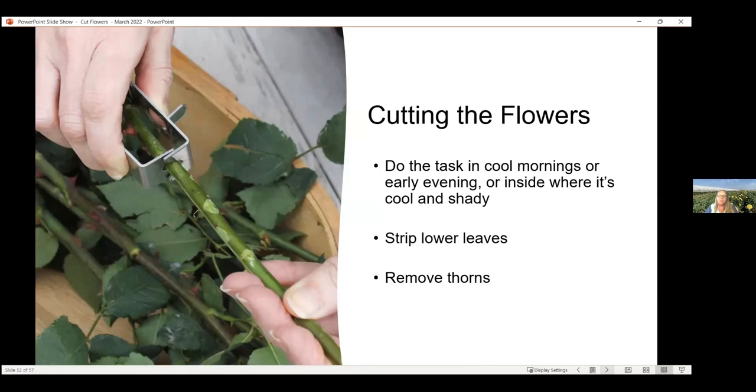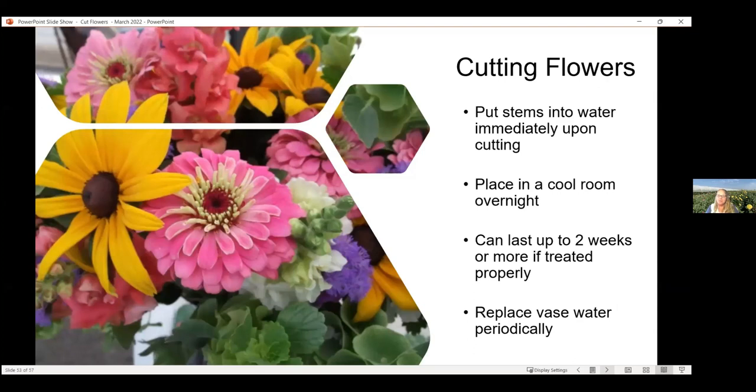Cut flowers in the morning on a cool day or early evening, or inside where it's cool and shady, and you can recut them. There are tools that will strip leaves and thorns off, especially useful for roses. You do want to remove thorns from your arrangements if you can — Bells of Ireland are really hard to defang, so just tell people not to touch them. Put stems into water immediately upon cutting, then put them into a cool room overnight. If you treat these things properly, you're going to get at least two weeks out of them, if not more. Pull out the spent ones, leave the ones that are still going, and keep adding to the same arrangement. Replace the water every now and then to make sure it doesn't get gunky.